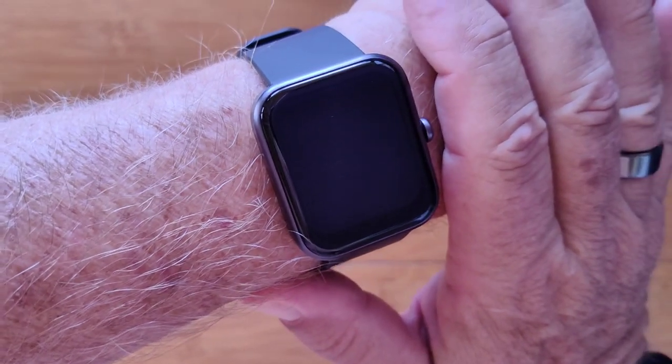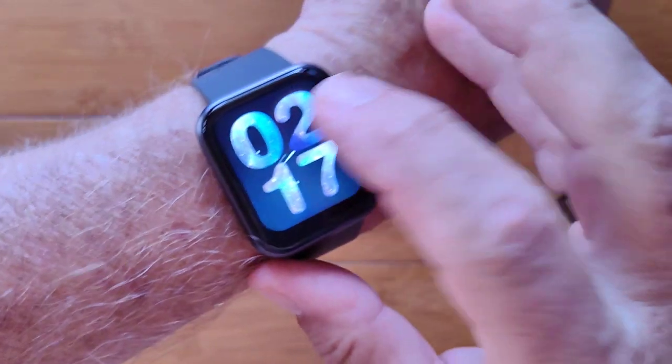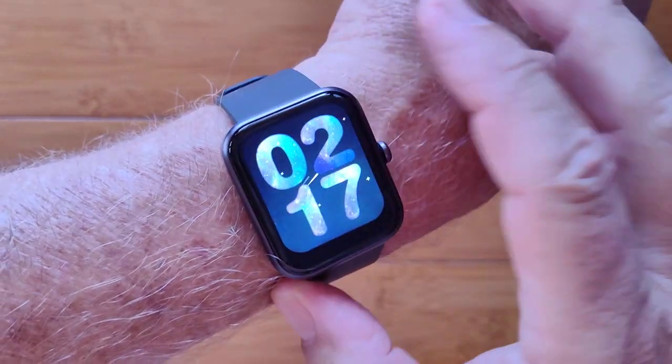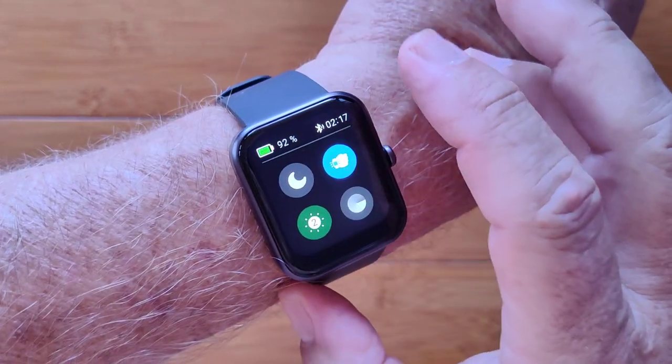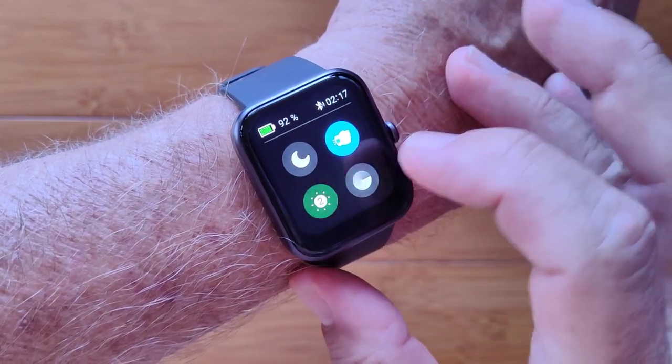This is the first ever Amazon Alexa enabled smartwatch — the CS2 Pro. You can get notifications pushed from your phone. You have Do Not Disturb and Twist Your Wrist to See the Time.